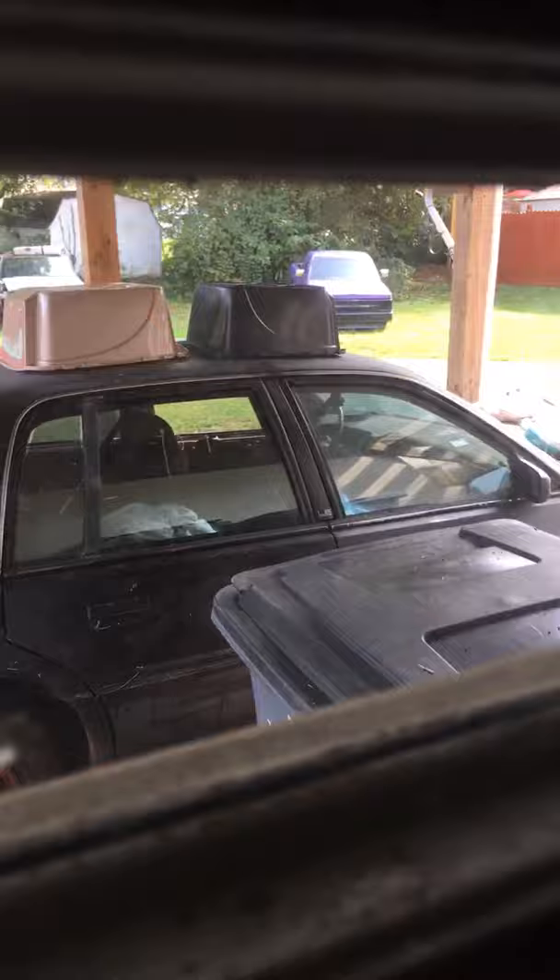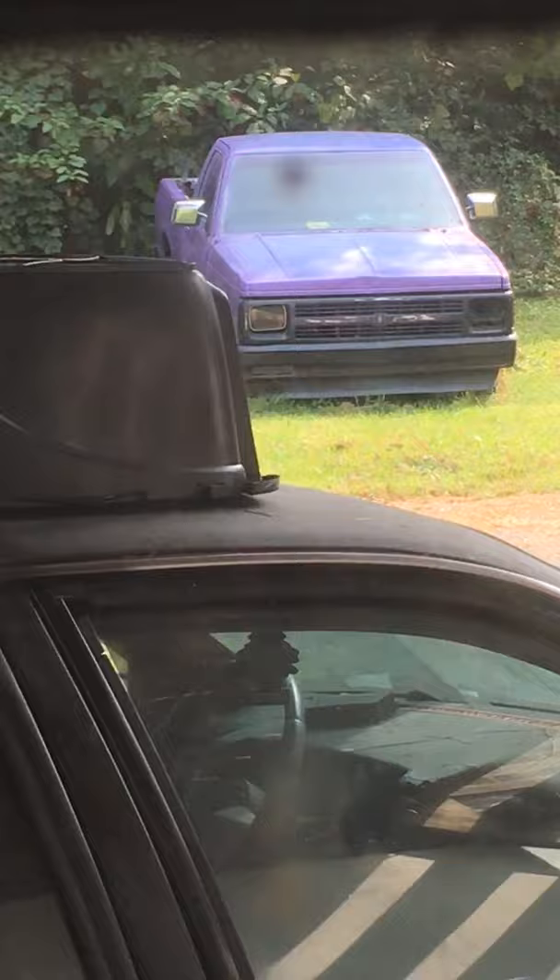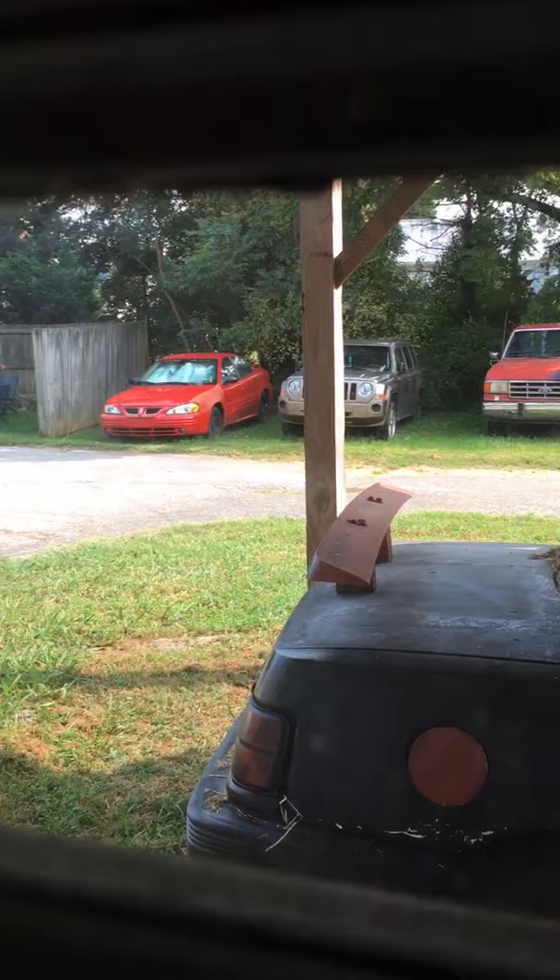Looking out the window right here you can see my 1987 Pontiac Grand Am — that's gonna be the major overhaul. And this truck here is my '91 S10, which is getting ready to be turbo 2.5. I've also got a parts truck — an '87 F-150 — a 2008 manual Patriot, and all these other trucks are manual as well.